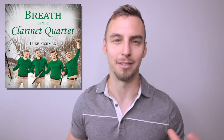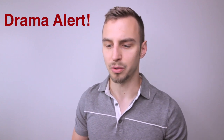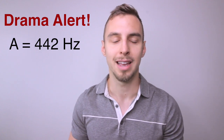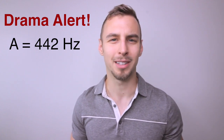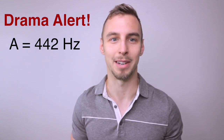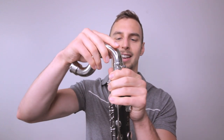The album is called 'Breath of the Clarinet Quartet,' where I use this bass clarinet on every single song. One thing to note: I believe it is tuned to 442, which is two cents above the standard A=440 tuning. A lot of people had gripes about this, but I think those gripes are ridiculous — as a musician, being off by two cents is literally nothing.